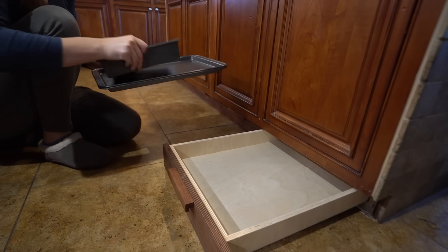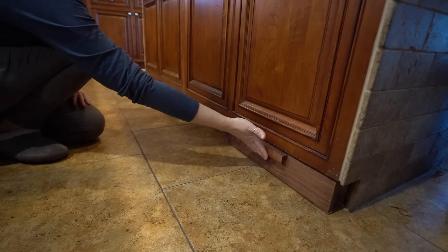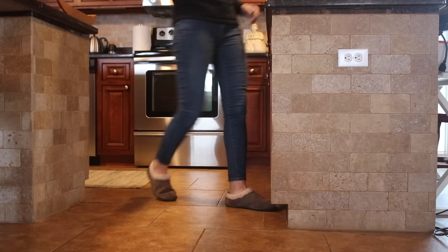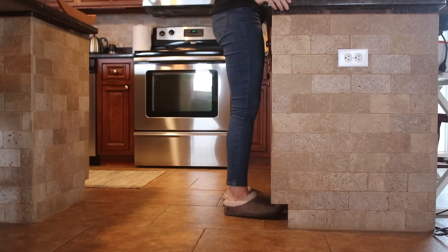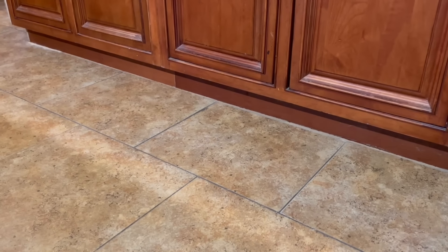In this video I'm going to be showing you how I turn the toe kick of my kitchen cabinets into drawers. The toe kick is designed so that you can stand right up to a cabinet with your feet having a place to go. These are typically a few inches tall, so they're perfect for making shallow drawers.